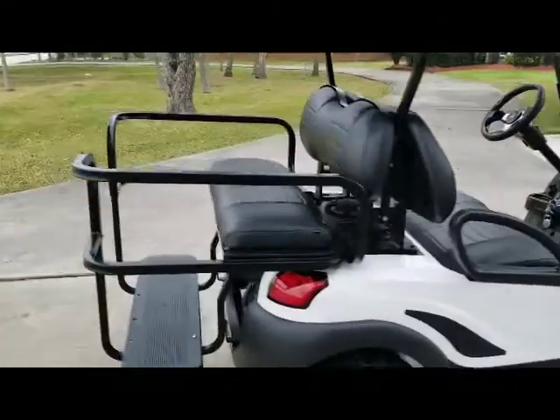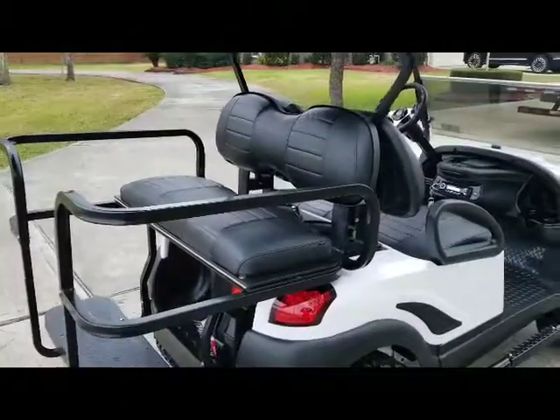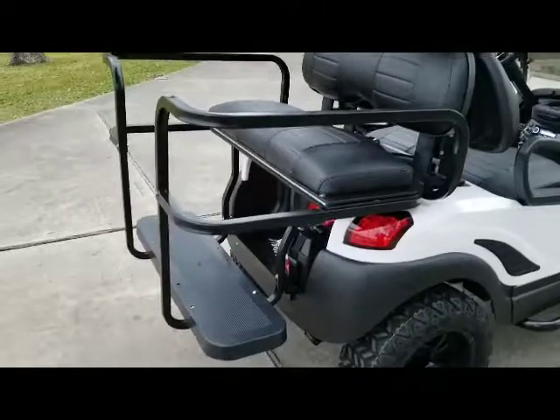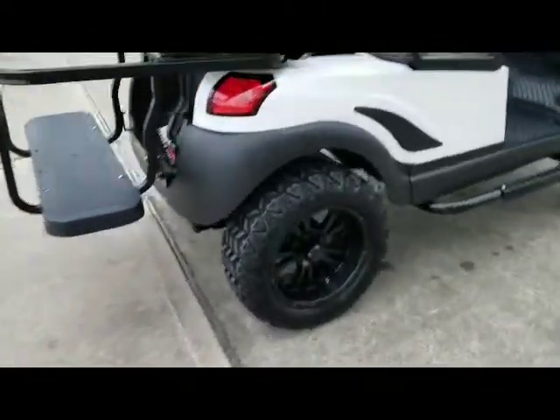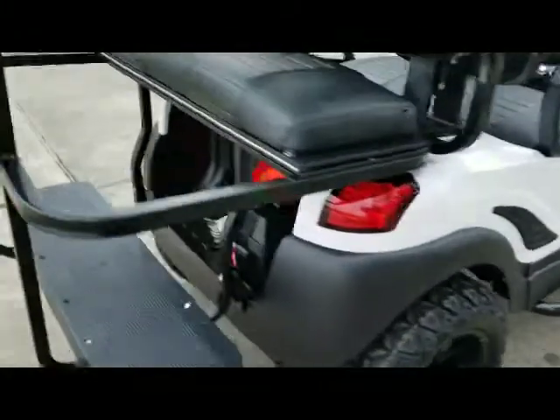It has black carbon fiber with hand-pleated seats and a Guardian Air Flip Seat. Empire Fuel with a battery system.